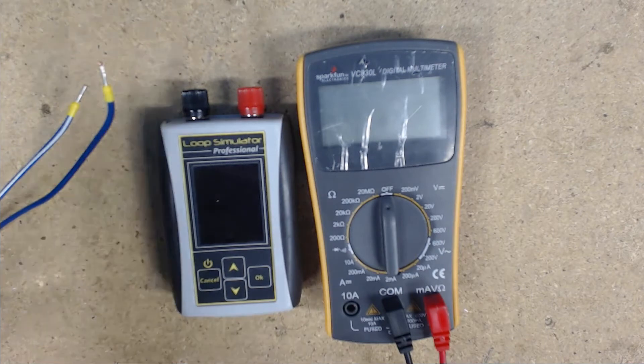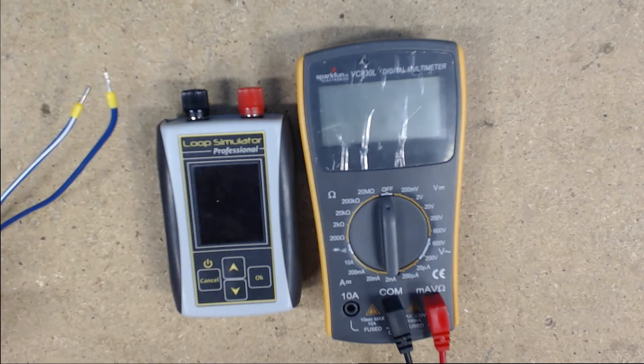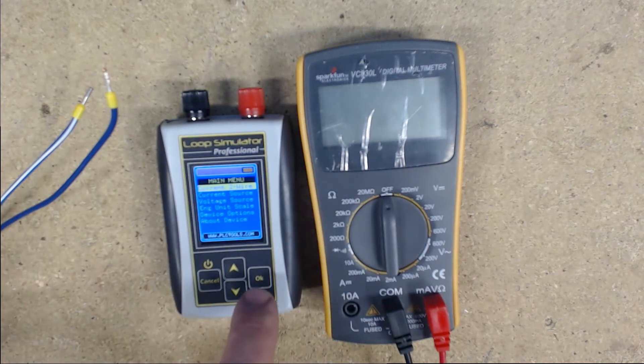We have wired up the 24-volt power supply and connected a blue wire to the plus terminal and a blue wire with white stripe to the minus terminal. When doing a two-wire loop, you want to connect all the devices in series — nothing should be paralleled. If you're not sure how to connect to the ALP2, hit the power button and select the mode you wish to simulate; in our case, current two-wire.